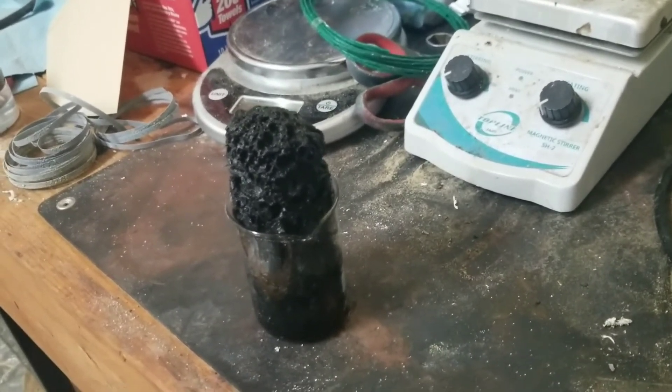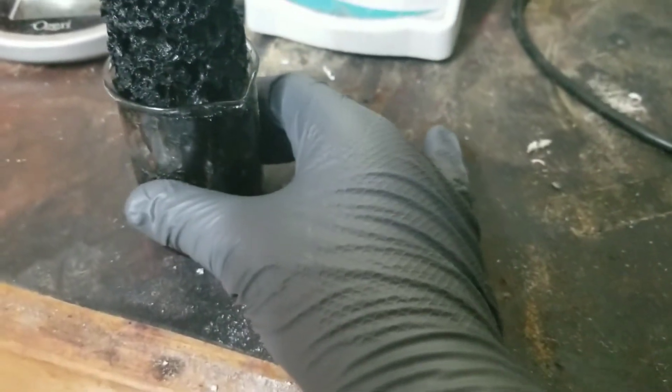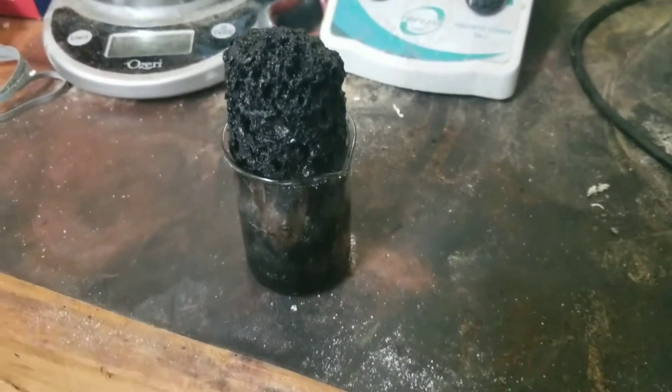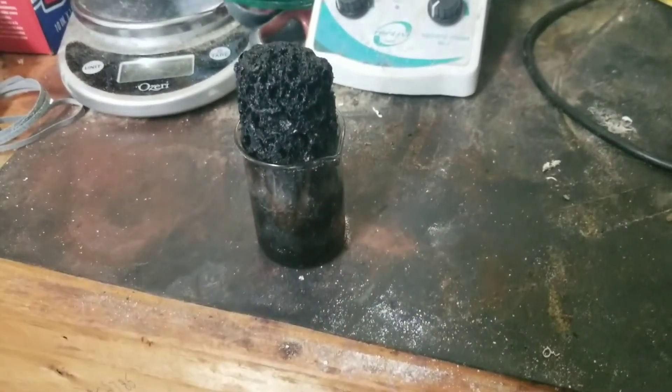It gets really hot when that happens — oh wow, yeah, it's hot to the touch. So that was the reaction between sugar and sulfuric acid. Hope you enjoyed!